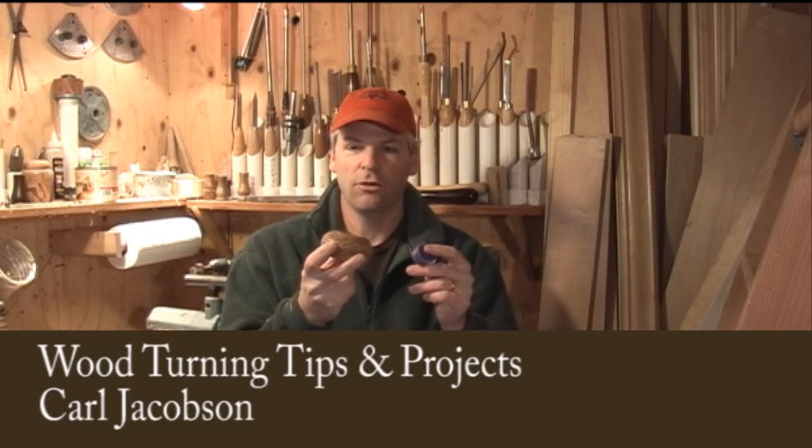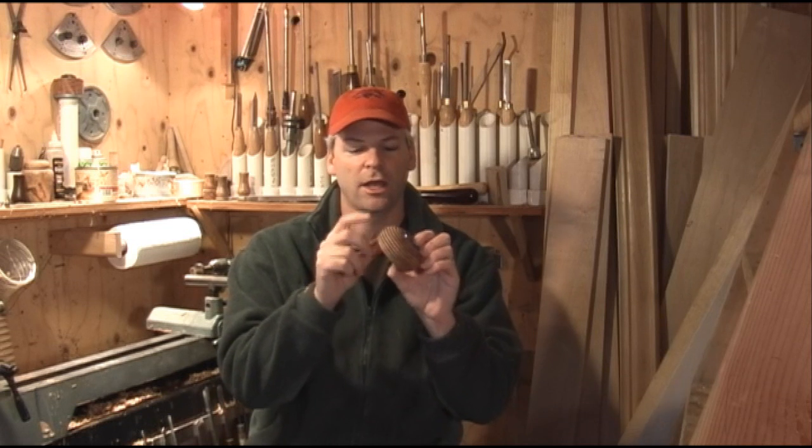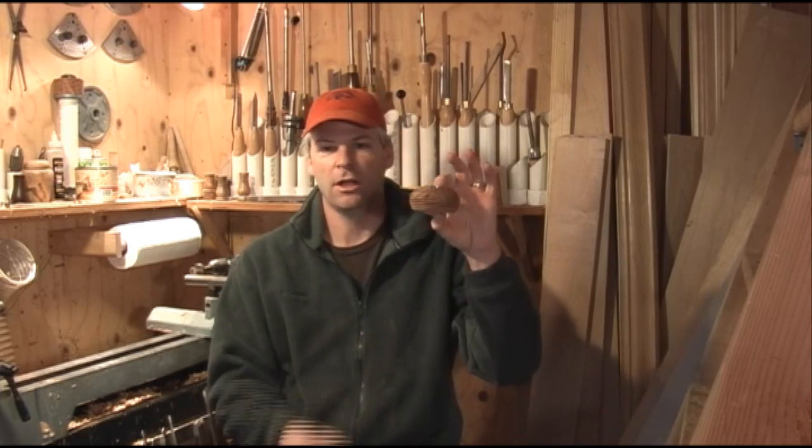Today we're going to make a candle holder for tea lights and I'm going to use a bead tool on it and I'll show you how to use that. I have a couple different sizes but you can get them in quite a variety of sizes and they're real nice. Nice even beads all the way around — gives you a nice little textured look.